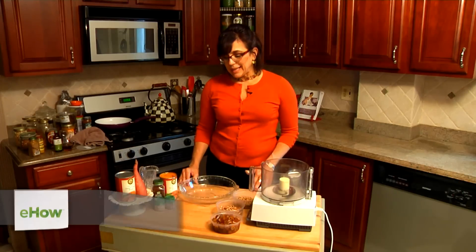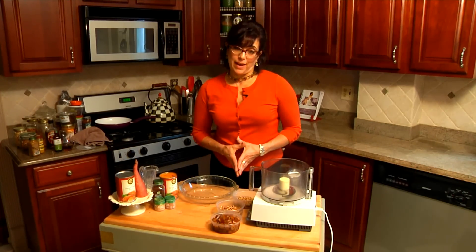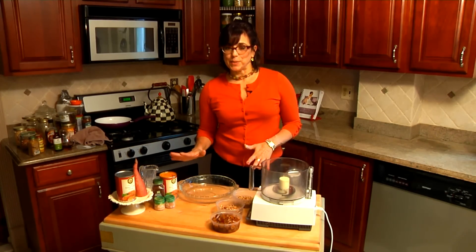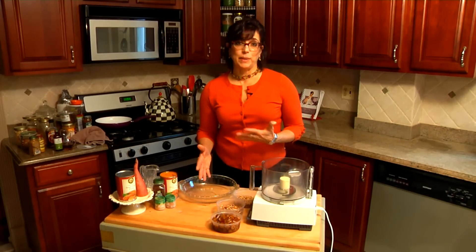Hi, I'm Rosie Batista with SleepingNakedAfter40.com and I'm here today to show you how to make a pecan sweet potato pie. This pecan sweet potato pie has no refined sugar in it because the sweet potatoes are yummy sweet. We don't need to add a sweetener and the crust is made with dates, which are nature's sweetness and nature's